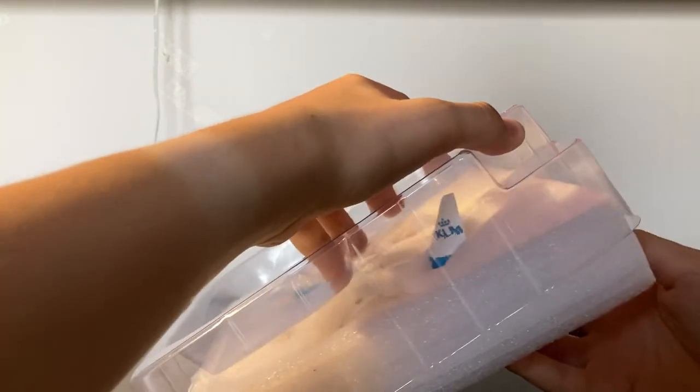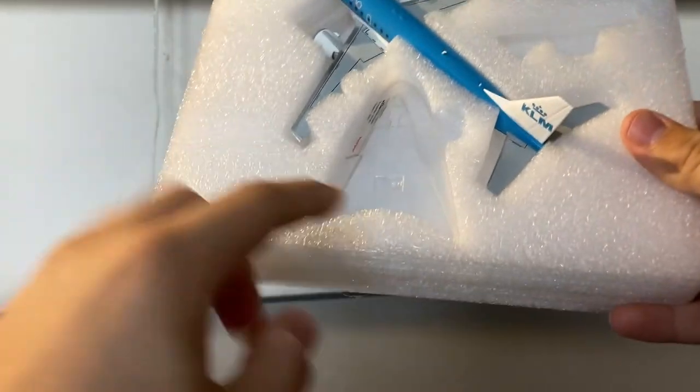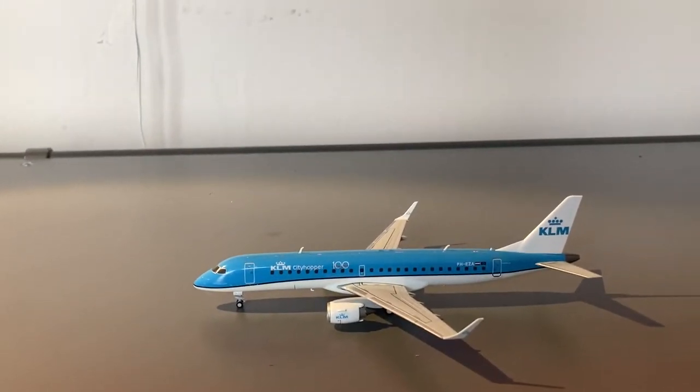This model is made of plastic — that is one downside, but it's still pretty high quality for a model. And this model actually does come with a stand, which we'll take a look at later. But let's take the model out of the box. This is what it looks like. Now let's move on to the detail segment.